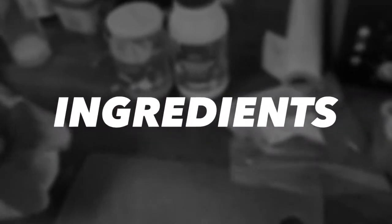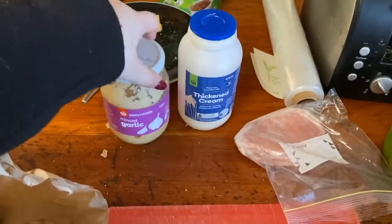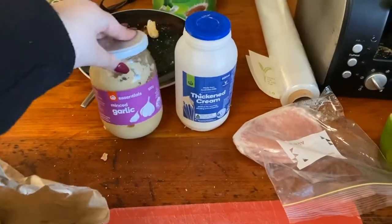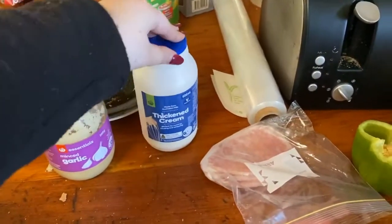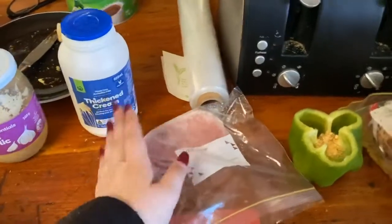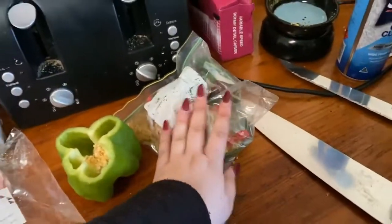The ingredients we need today are some mushrooms, some garlic — we use minced garlic because it's cheaper but you can buy garlic cloves if you're feeling bougie — thickened cream, some bacon (you don't have to have bacon if you don't want it), a capsicum, pasta, and some cooking oil.